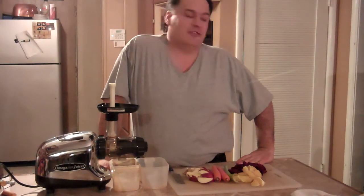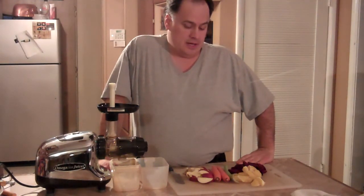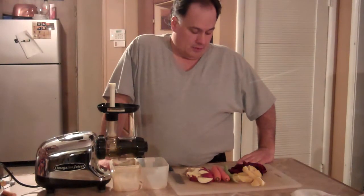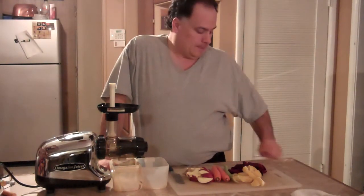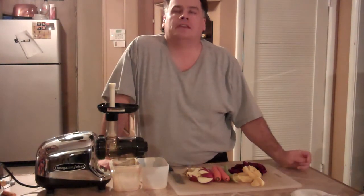Hello everybody. Welcome to another edition of Foodie Friday. Today we're going to make a very detoxifying, very cleansing, great for your immunity, great for your skin juice today. It's called the ultimate beet.